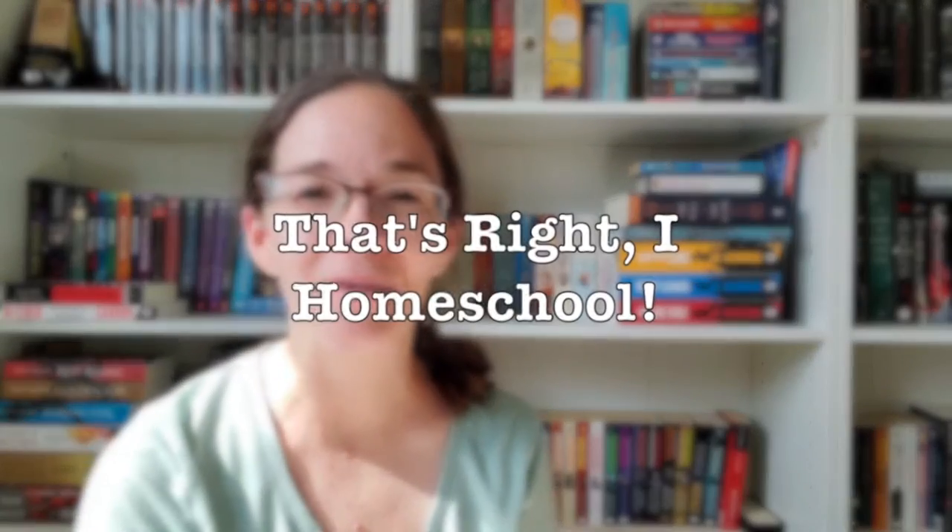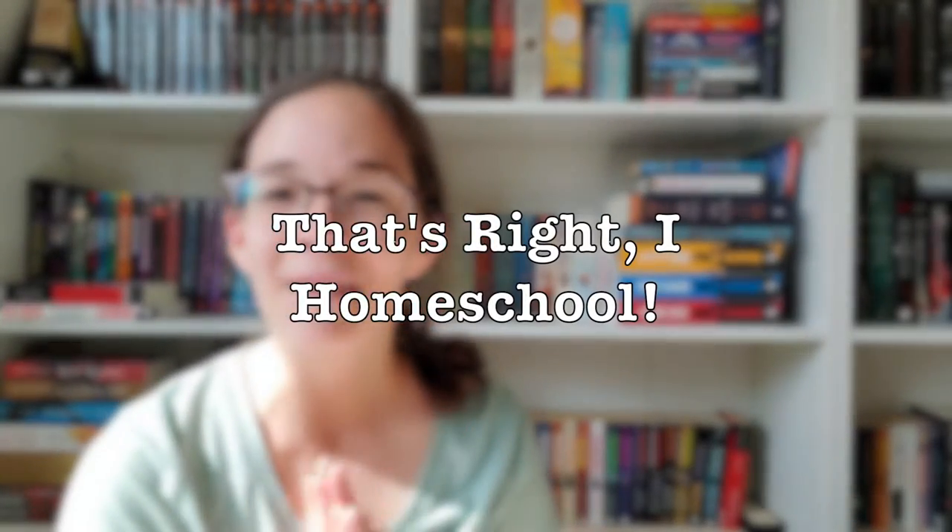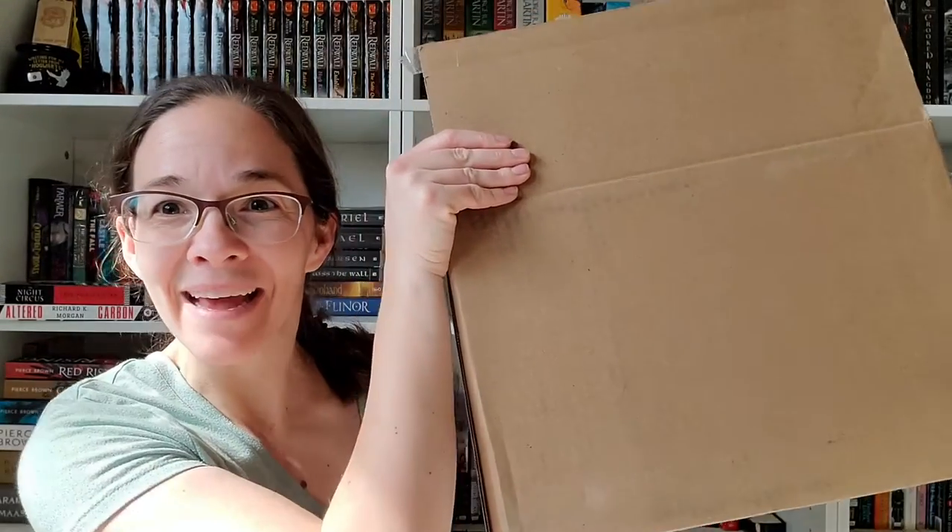Hi everybody, welcome back to my channel, That's Ready Homeschool. I'm Mrs. T. Today we have a Knowledge Crate unboxing video. Check out how big this month's box is — it's huge! I actually opened the top of the box with the intention of pulling out the Knowledge Crate polka dot box, only to find that there's a lot of content also in this bigger box, so I decided to pause and unbox it with you.